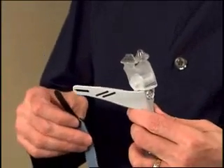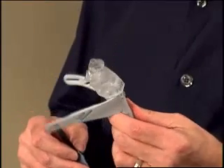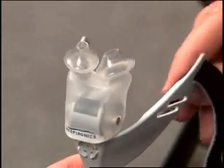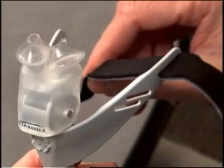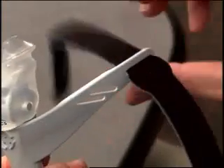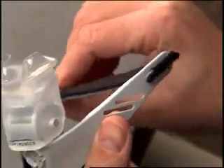To attach the chin support band, hold the interface as you would place it on your face. Into the horizontal slot on one side of the interface, insert the end with the thin black headgear tab with the blue surface of the band facing down. Insert the band from the outside of the interface to the inside, and pull the band completely through to the end.